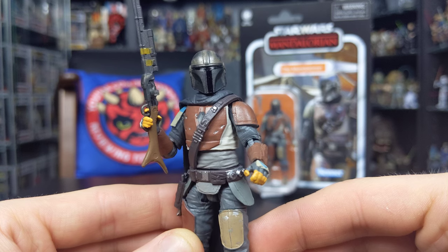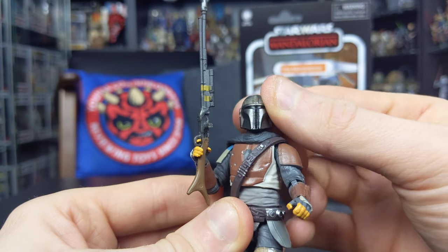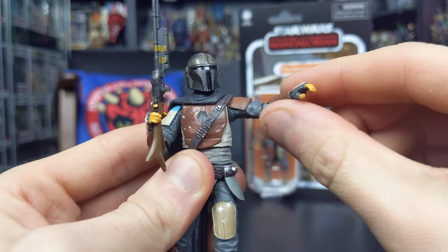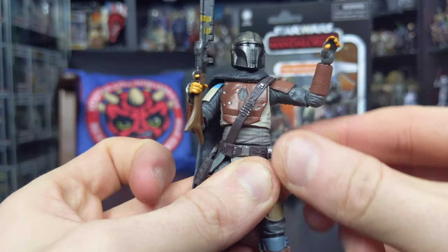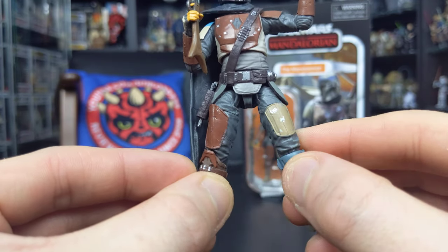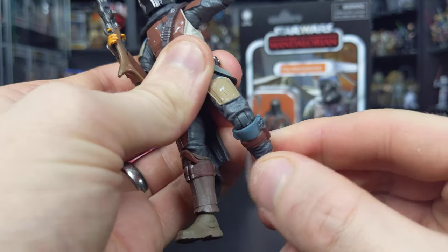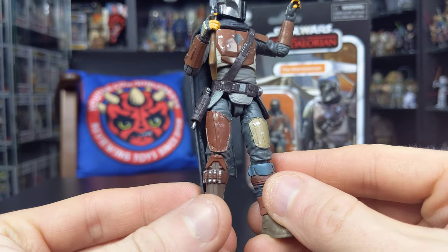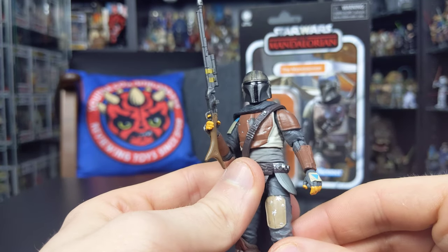In terms of articulation, he does come super articulated — the five-POA line is dead and buried. We have a ball joint at the head, although the helmet is non-removable. There are hinges at the shoulders, elbows, and wrists, a ball joint at the torso which is slightly restricted by the bandolier across the chest, hinges at the hips so he can ride a dewback, swivels at the upper thigh, hinges at the knees, and hinges at the ankles. It's really premium articulation — exactly what we've come to expect from the Vintage line.